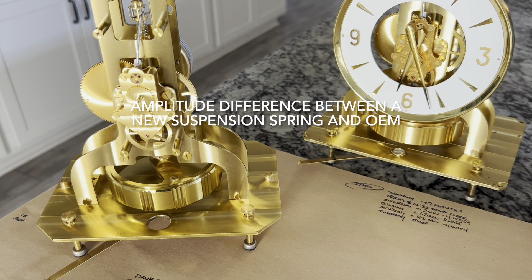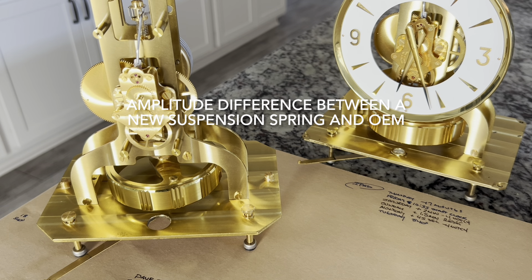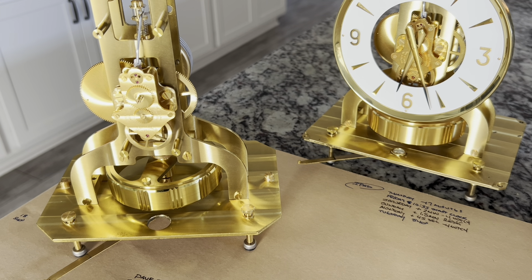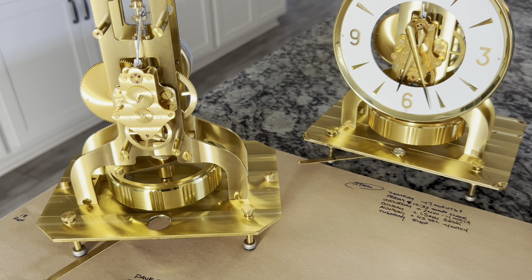I wanted to create a video of the amplitude difference between clocks that have a new suspension spring installed and clocks that don't have a new suspension spring installed — they're using the old OEM suspension spring.